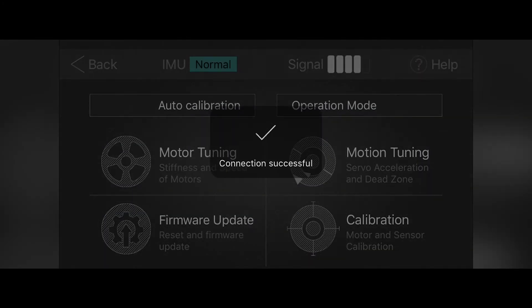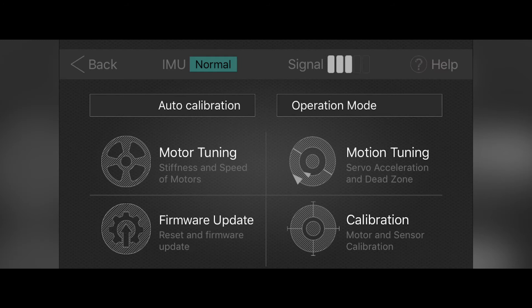With the gimbal on and your Bluetooth enabled on your phone, you should see it linked up automatically. On the page you will find these menu items: auto calibration, motor tuning for more updates, operations mode, motion tuning, and calibration.